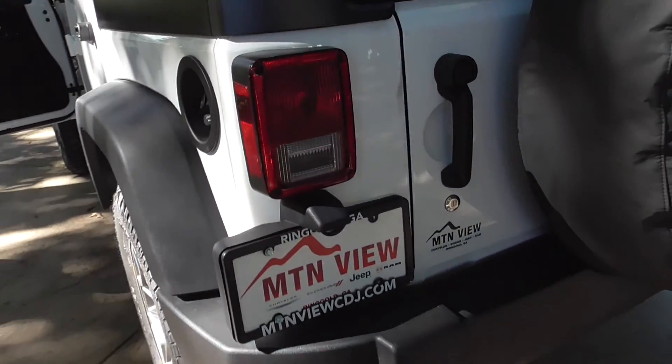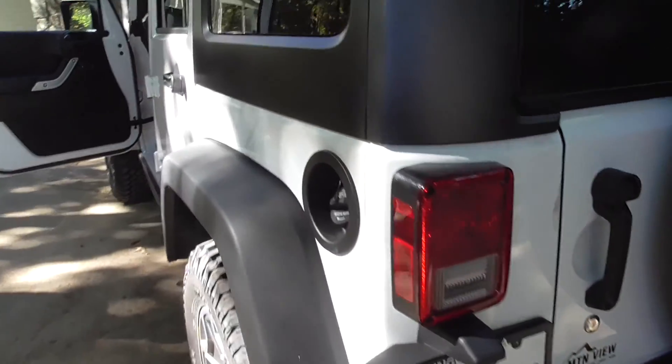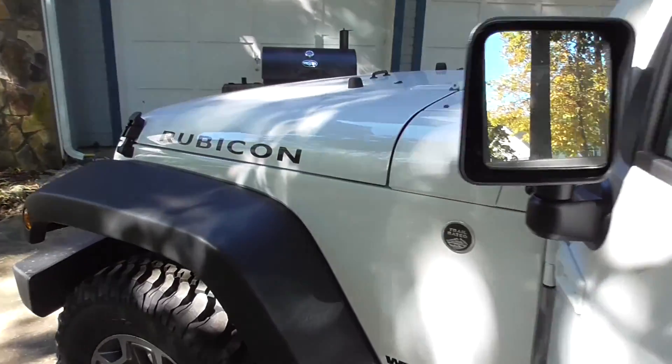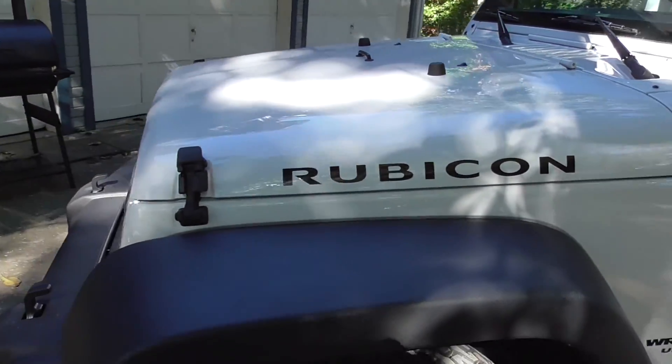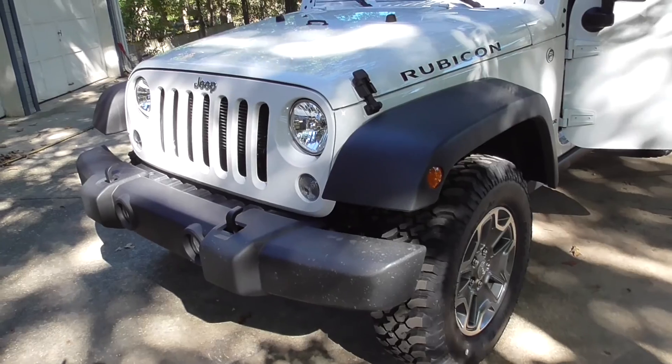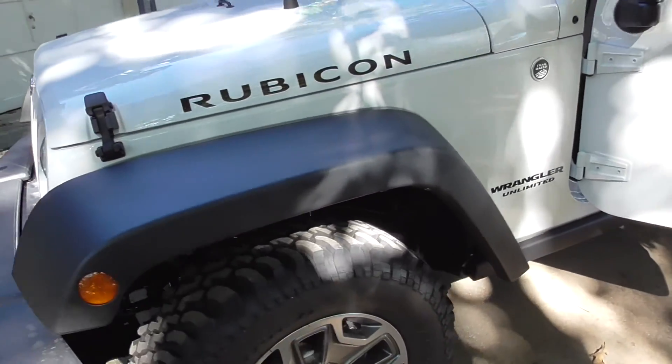Come see my boy Scott Glass at Mountain View Jeep, Chrysler, Dodge in Ringgold, Georgia. You want a Hellcat, he can hook you up. But this is a 2015 — pretty sweet little ride. As far as Jeeps go, this is the top of the rung on the ladder.